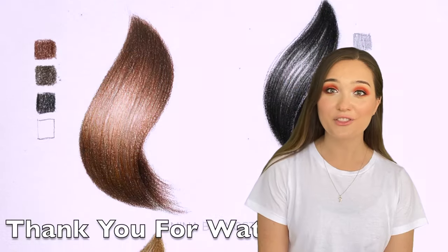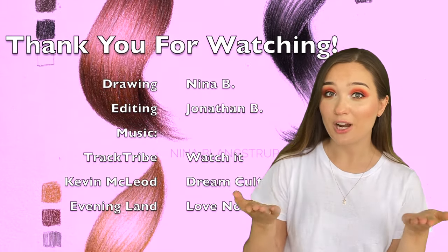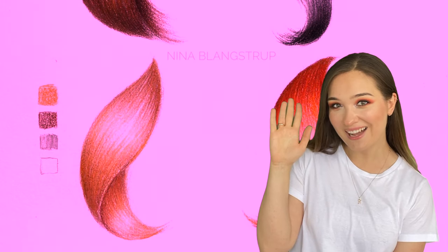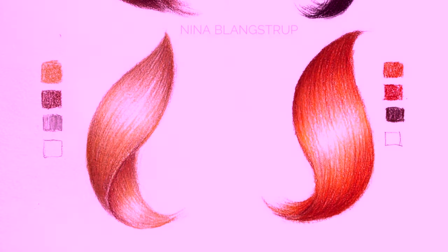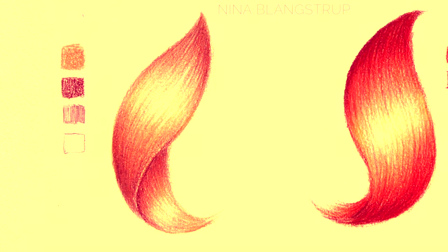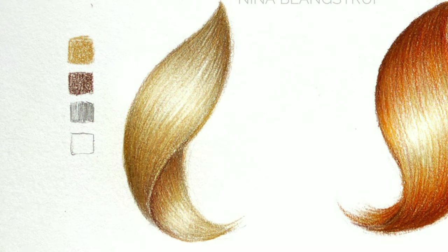And that's it for this colored hair video — thank you for watching! Subscribe and like this video if you like it, and see you soon guys, bye!